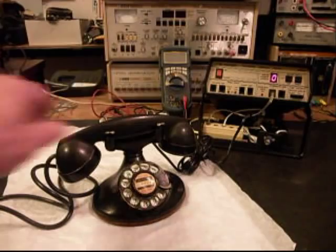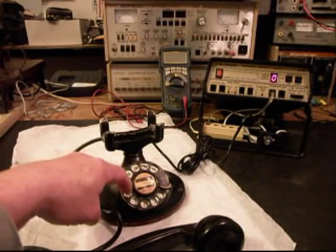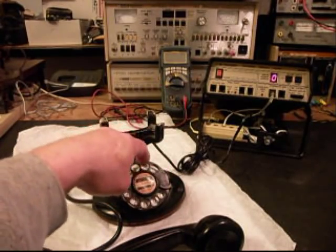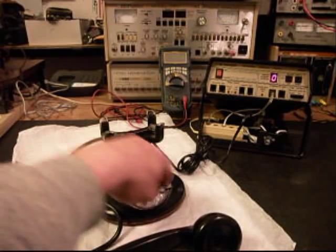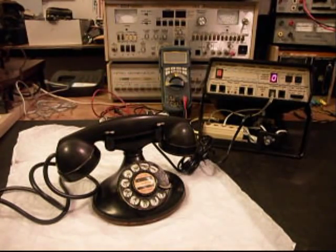We'll call one other number. Thank you for calling Walmart. We don't need anything from there right now. But the fact of the matter is this telephone has been repaired and it's dialing out. It has transmit, has receive. It has its line cord. So now they can simply plug it into any jack they need to and start enjoying their telephone.